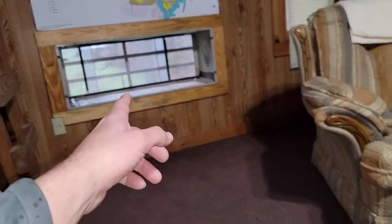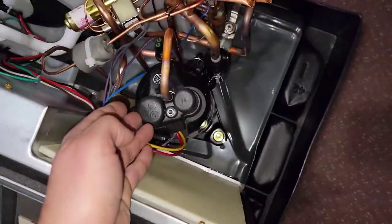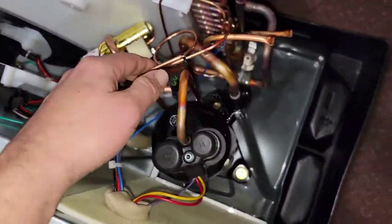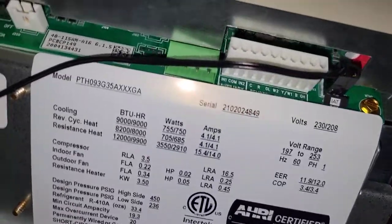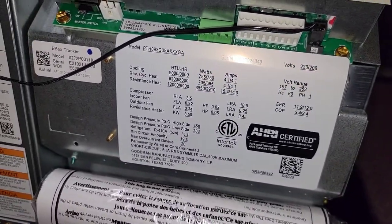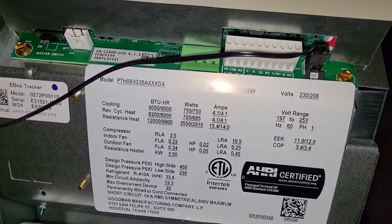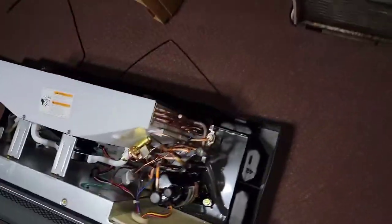This is a PTAC — a through-the-wall unit. It goes right there. I mean, it's nice. From the fan motor to the compressor to the reversing valve, it's all nice. It's a digital display. PTH093G, Goodman Manufacturing. This is Goodman. It's nice. Not complaining there — I just see a place where we can improve.